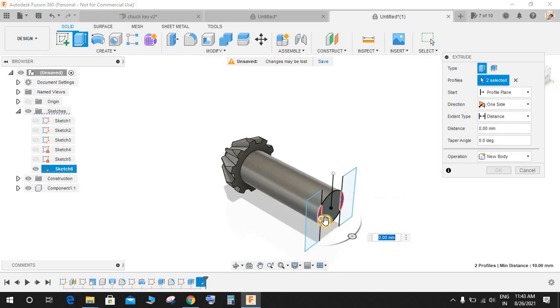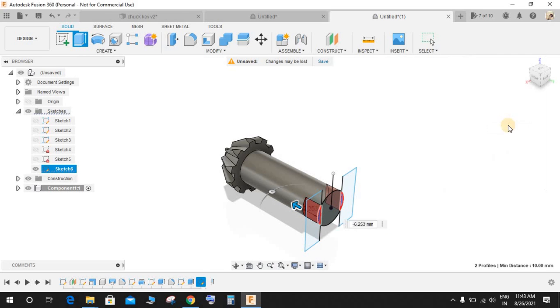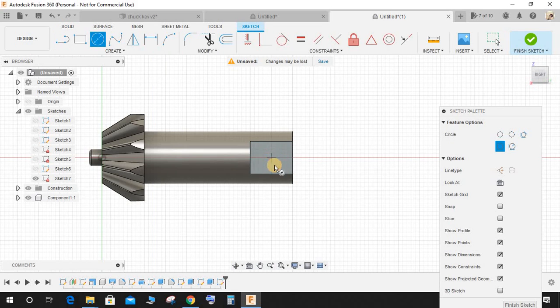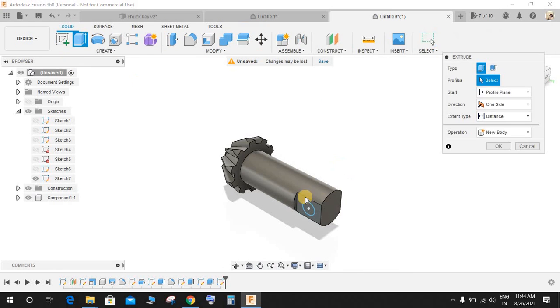Extrude-cut to a distance of minus 10 mm. Now create a sketch on this face, press C for circle, and on the center draw a circle of diameter 5 mm. Extrude-cut it through.